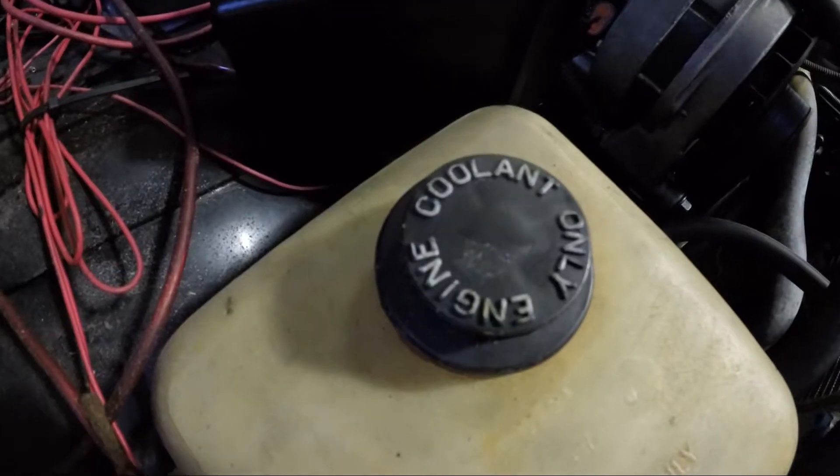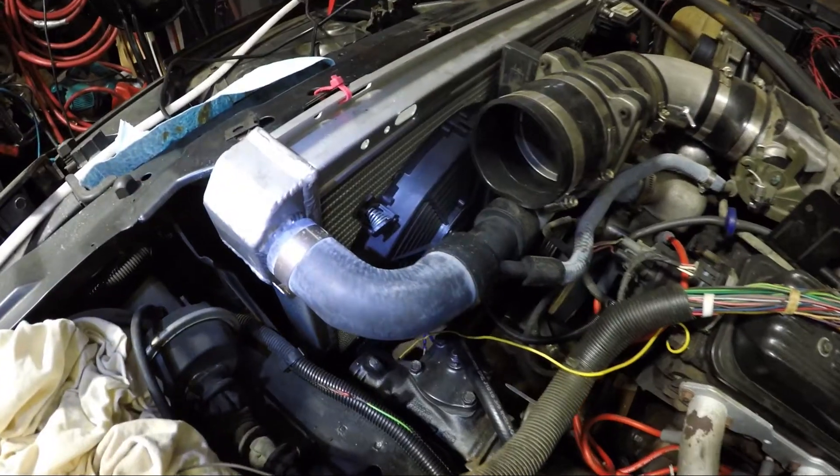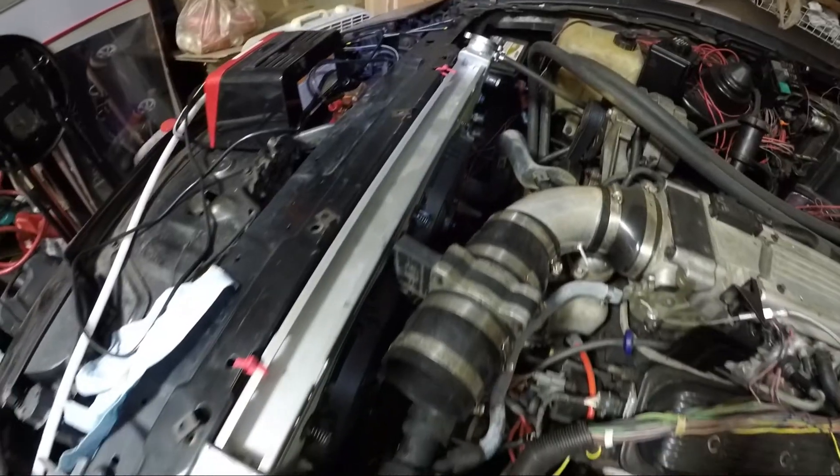Most vehicles use a liquid cooling system to remove excess heat from the combustion process. So what do you do when that vital fluid starts leaking? Running low or, worse, completely running out of coolant is one of the worst things that can happen to your vehicle's engine. And it can actually result in catastrophic engine failure if things overheat badly enough.